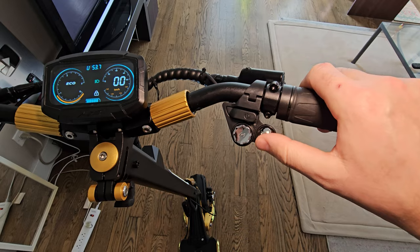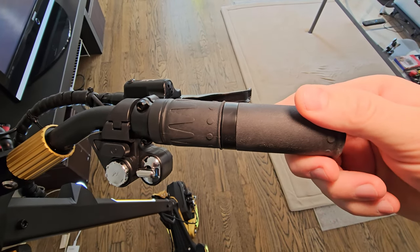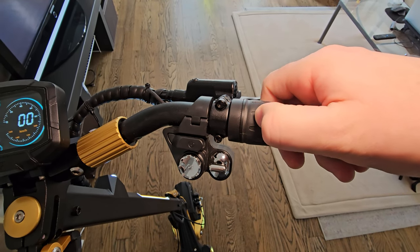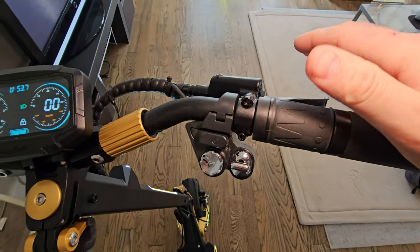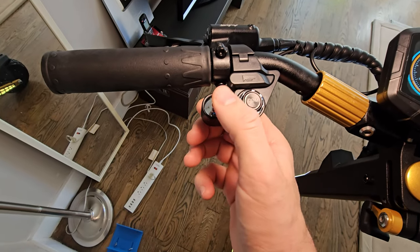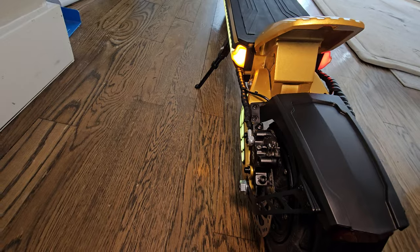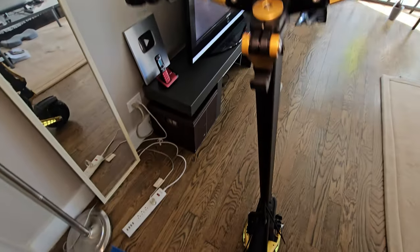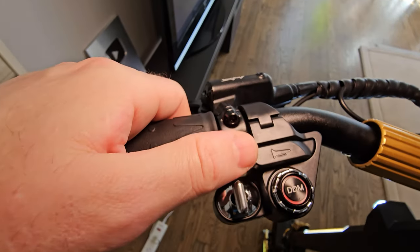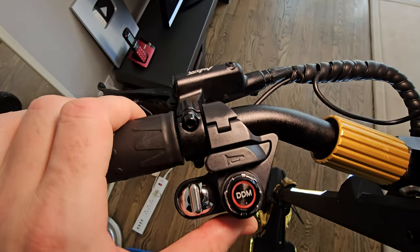We have good grips and twist throttle — very smooth with almost no dead zone, very minimal, a lot of range, very comfortable and intuitive. On the left hand side we have turning signals — very bright and they switch automatically after 15 seconds. On and off for dual motor mode and the horn — not super loud, very similar to Segway. Very nicely integrated.